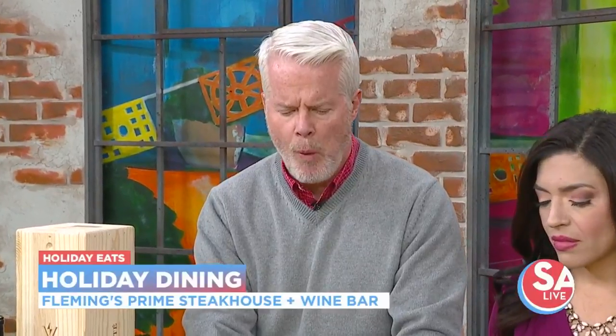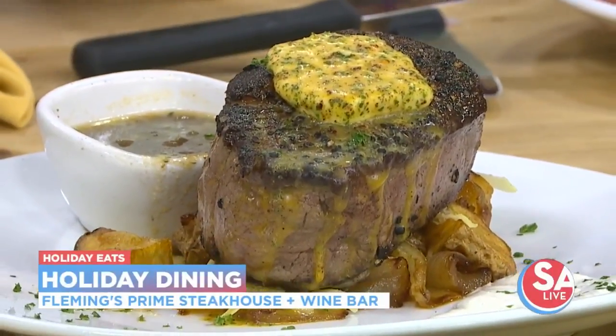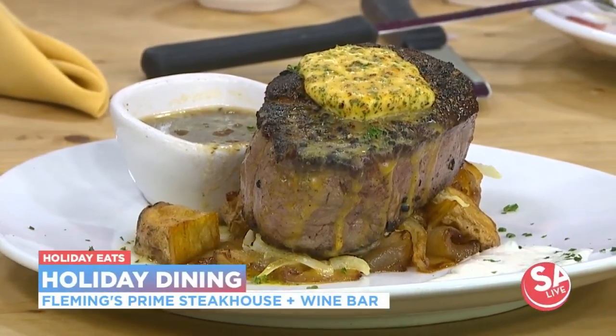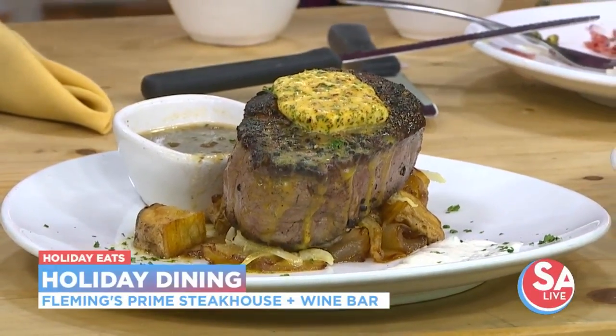And then the last part — this will be the main course of the wine dinner. This is going to be a six-ounce petite filet with mayonnaise potatoes, a creamy horseradish sauce on top, and then the butter is going to be a compound butter of chipotle. Everything is so delicious.